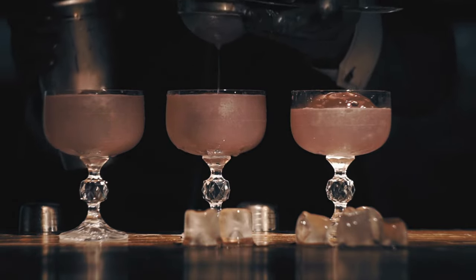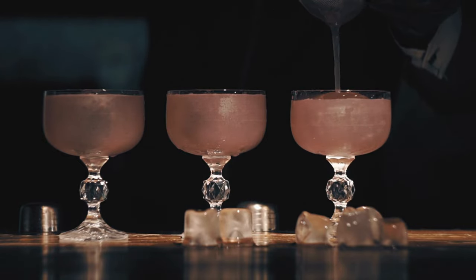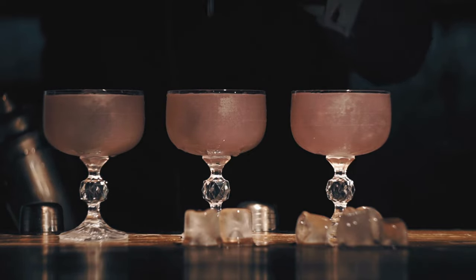Shaking is the key to unlocking sensational flavors, from perfectly chilled drinks to flawless dilution. And speaking of flavors, have you ever tried a crisp martini with fresh oysters? The combination is simply divine.